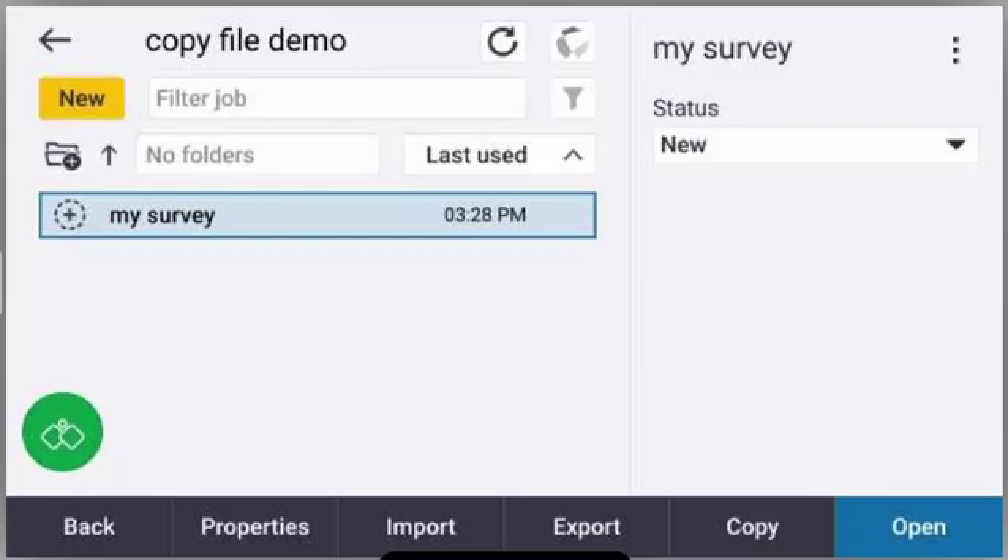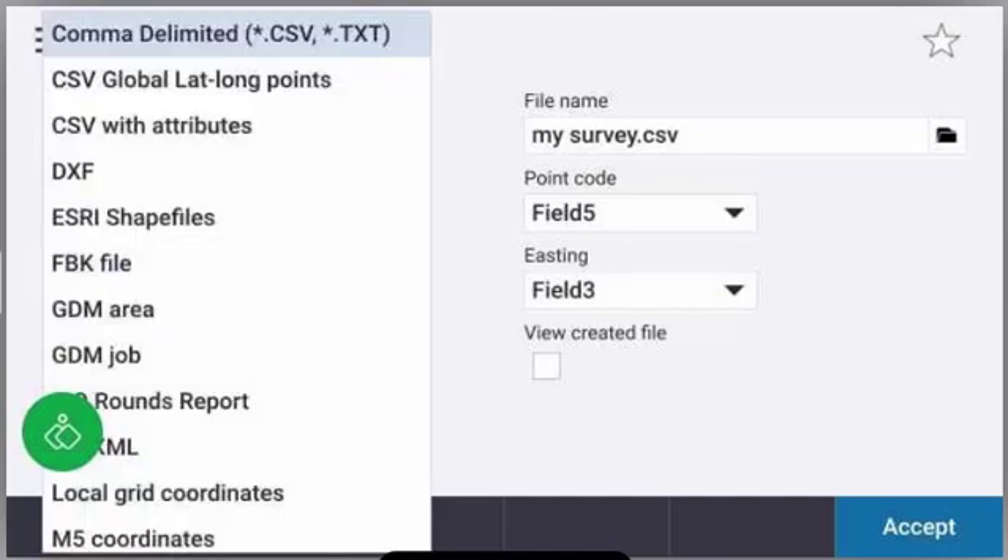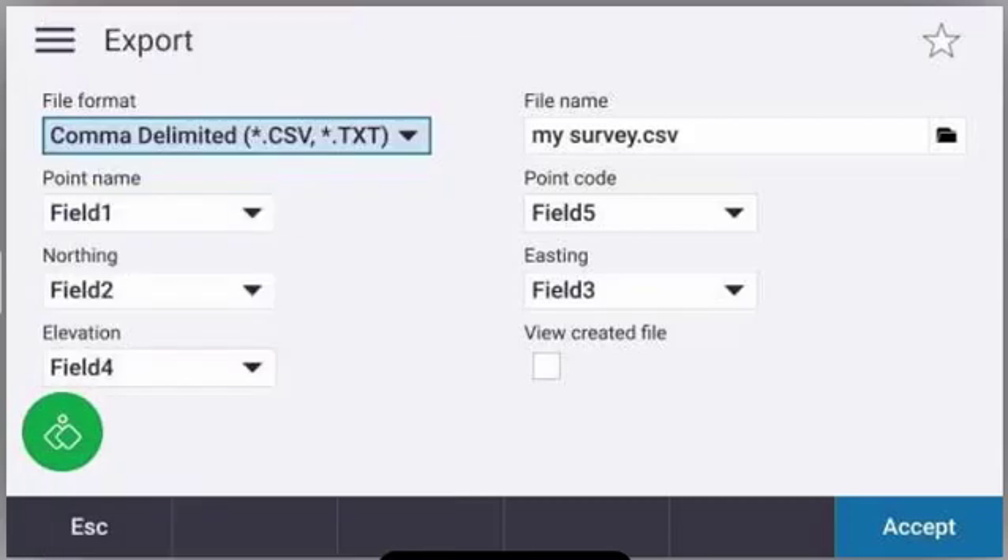Now I want to export a CSV file of this job, so I'm going to tap export at the bottom. Make sure you select comma delimited — if you want to select a different file format, feel free to do that. Make sure that your field numbers look correct, and then you're going to press accept in the lower right hand corner.